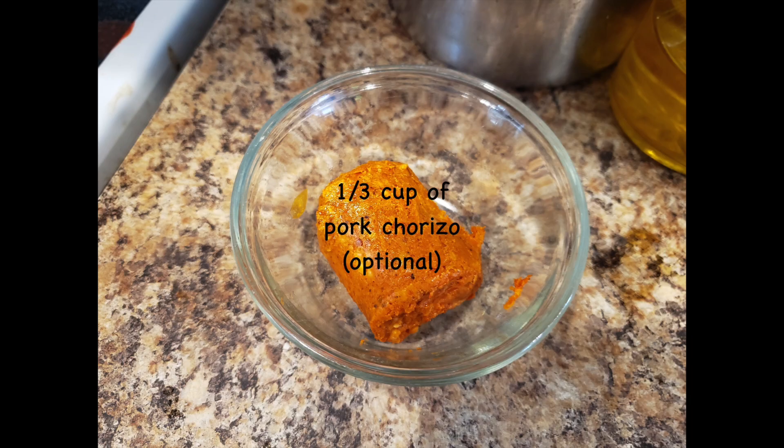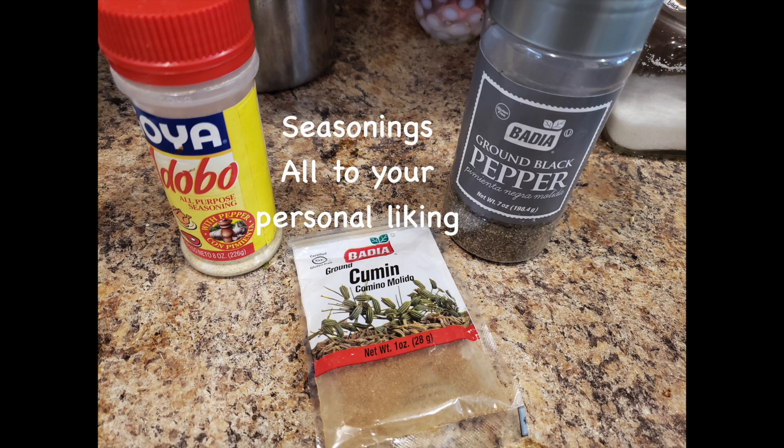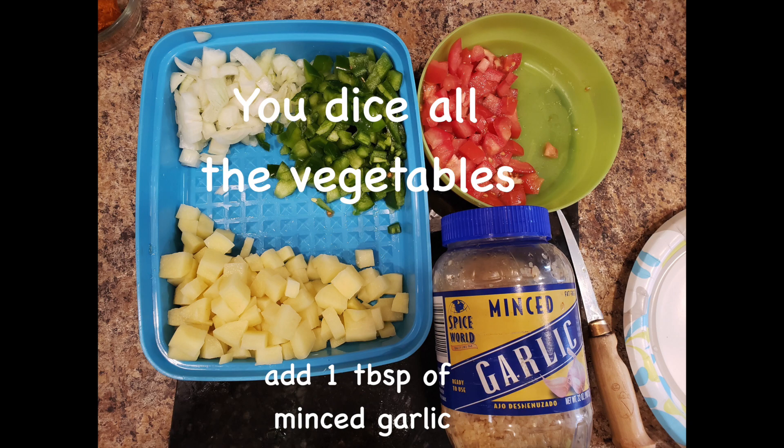In this occasion I had this delicious added ingredient which is Mexican pork chorizo. I used a third cup of it. The seasonings can be salt and pepper, a little bit of cumin. I use Goya and Dovo, which is just a flavored salt.